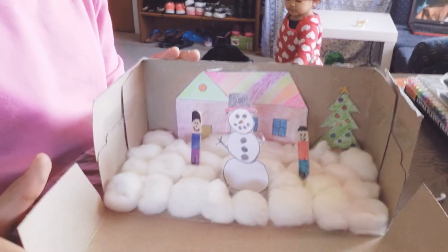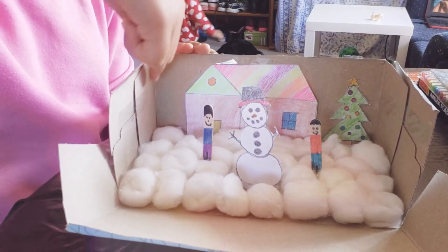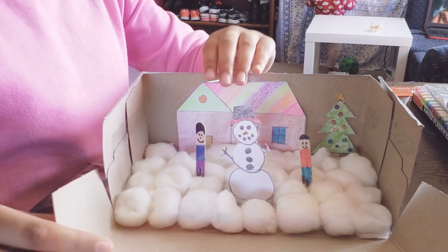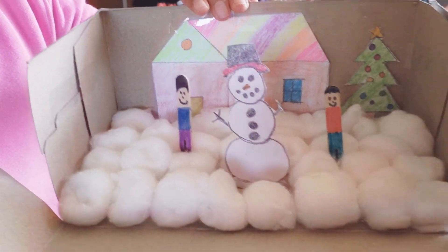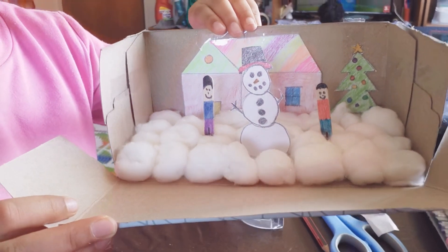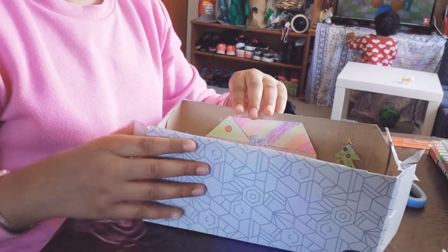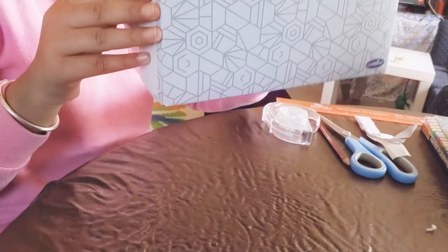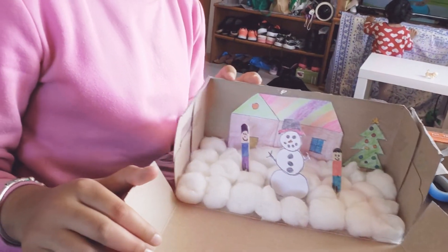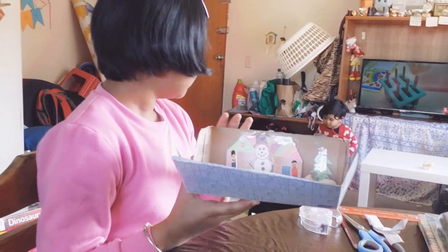I'm done with my Christmas scenery! You can also add other things if you want — maybe fairy lights at the top or more decorations. There are two boys playing in the snow who have built a snowman, with a Christmas tree and a house at the back. You can also close the set and take it with you, and open it when you want — it's like a little puppet show. Thank you for watching, bye!